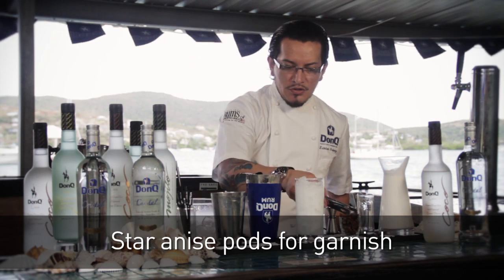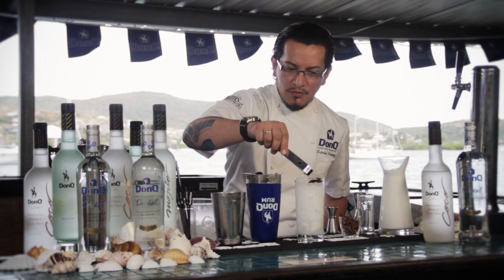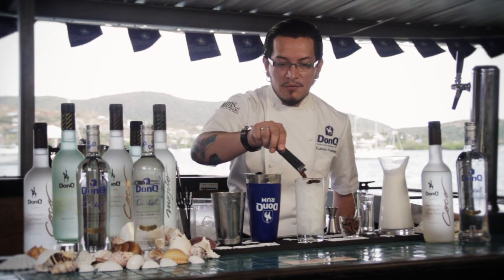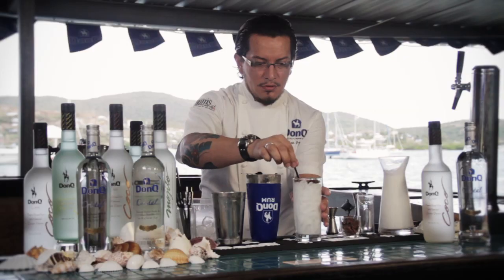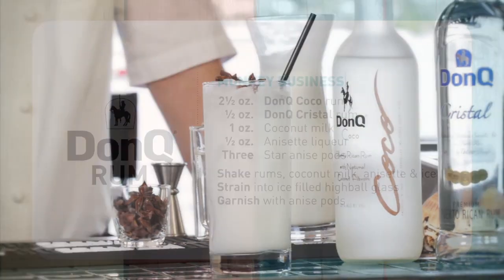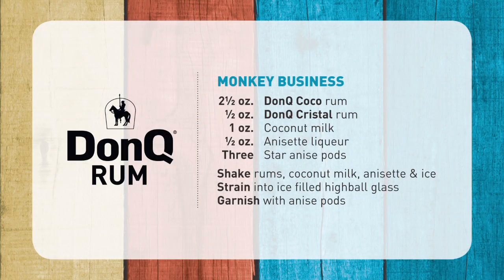For our garnish, we're going to be using star anise, but you can get creative and use anything you like — coconut shavings, little pieces of coconut, or some fruit. Here we have it: the Monkey Business Cocktail, courtesy of DonQ.